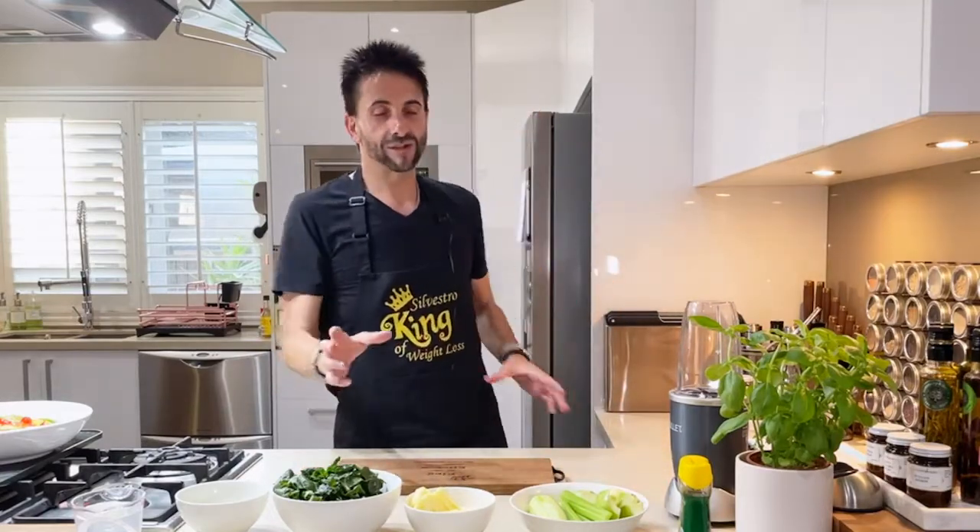Sounds yummy, right? I made extra because it doesn't look really good as well. I'm using a Nutribullet — Nutribullet is fantastic.